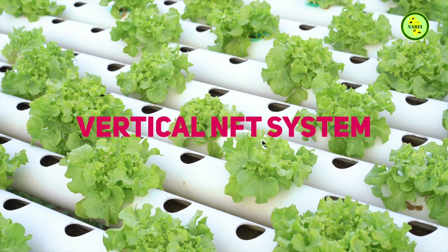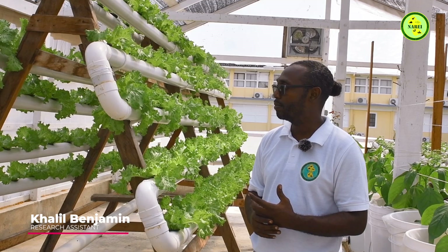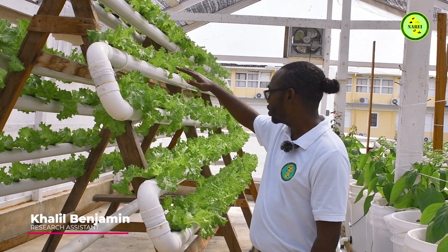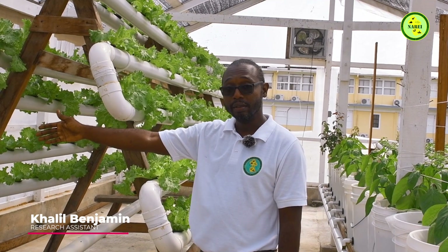Another system I'd like to introduce is called the vertical NFT system. NFT stands for Nutrient Film Technique. As you can see, the water flows in this particular direction, going back and forth in a circuit and returning back into the reservoir.